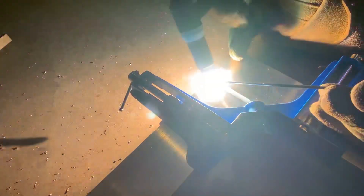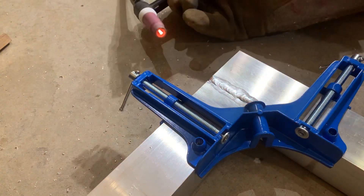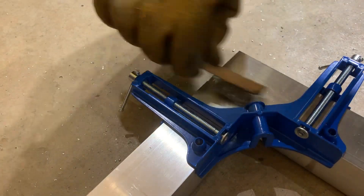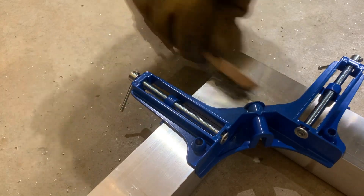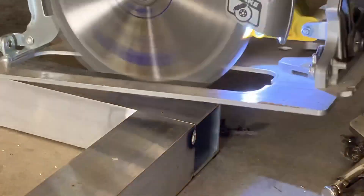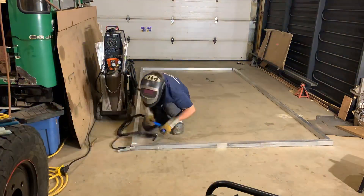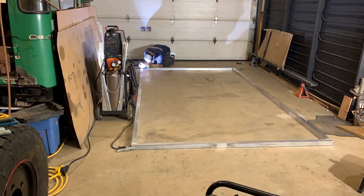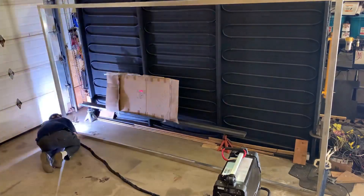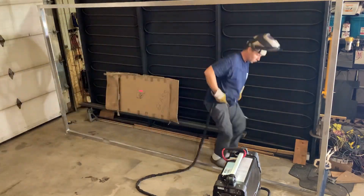I speed up a lot of my videos to save your time, but for the understanding of how long this takes, this weld is shown at regular speed. This is starting to feel better. While it might not look perfect it'll get the job done — consistency will come in time. Once I get these four corners welded on the second side I'll be able to stand it up and weld the inside corners. Welding the inside corners is a slightly different style of weld — this is a fillet weld and it's going to take a little more heat than the flat welds I've been doing. It also takes a little more manipulation of the torch.